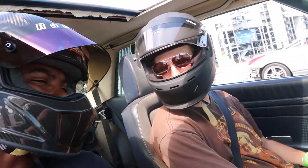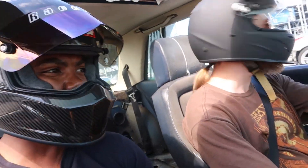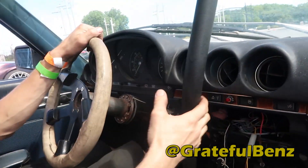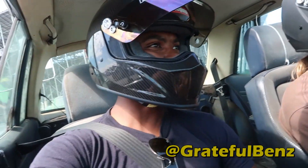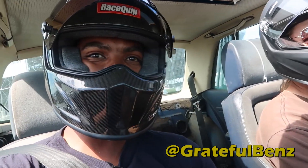All right folks, we're in a 1978 450 SLC. This is an old Mercedes SL — it's got a Bowflex for an e-brake and a 4.5 V8 in it. That's all we're going to tell you about the car for now, but we're getting ready to do a lap. This is one of my favorite cars here, so let's check this thing out.